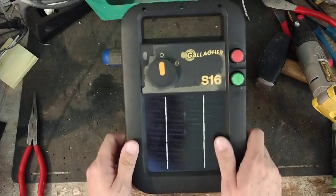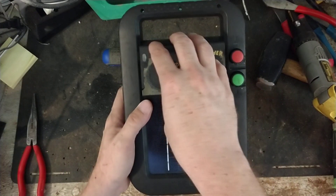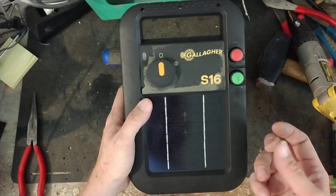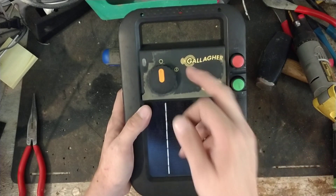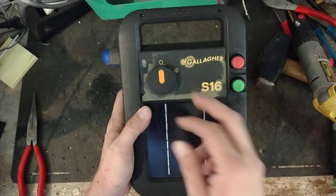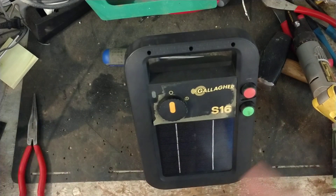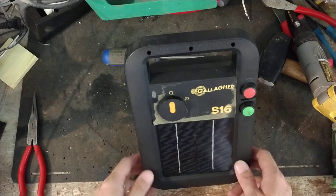These don't come in for repair hardly ever, and usually when they do, it's usually not a fault of the unit. It's usually something with the battery being low, or the battery going low can sometimes throw a little curveball to the software and make it glitch. And there's a way to reset it, so it's pretty easy to do, and we'll go over some of that.